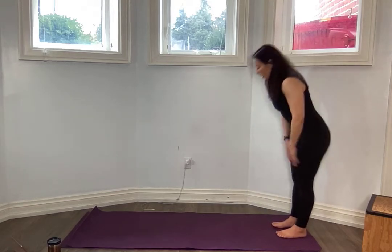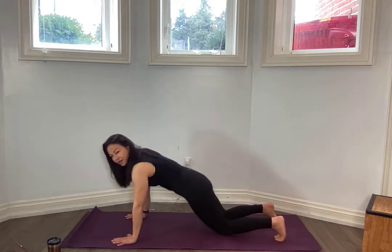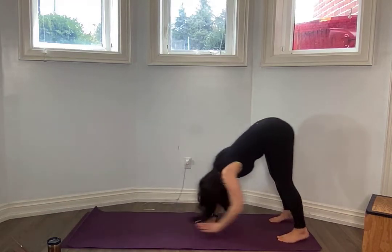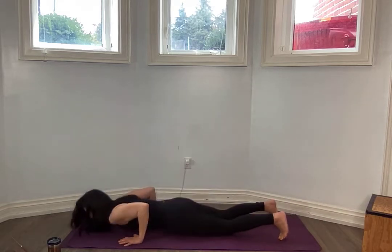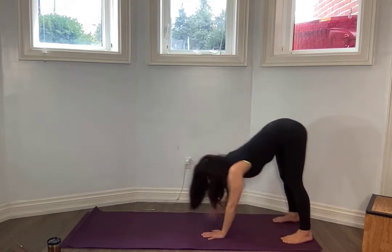We're going to start with warming up the upper body. I want you to touch those toes, walk out to a plank. Engage your core, go down to your knees, bring your belly to the floor, reach up, tap your hands forward, press yourself back up. This is slightly like a push-up — don't go hard, we are warming up. Go to your knees if you need to, reach up, bring them right by your ribs, press yourself up, walk back and forward.